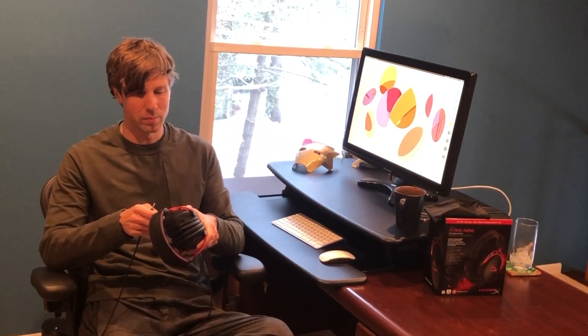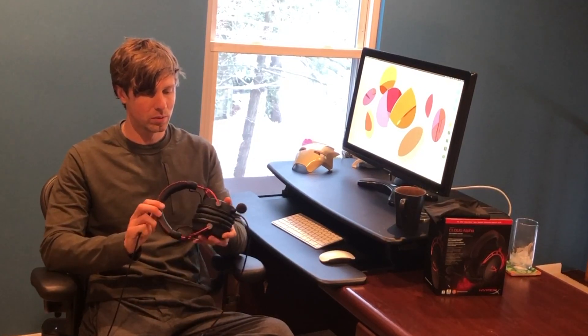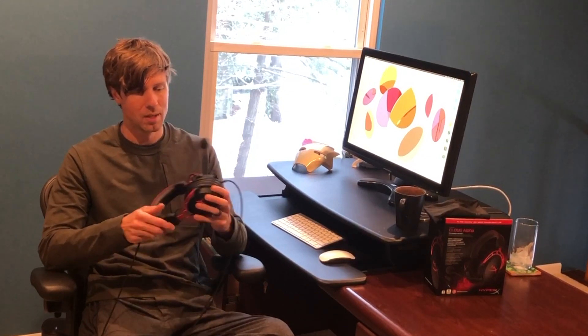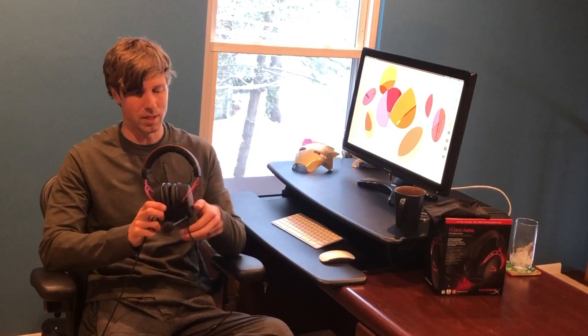Things I really like about this headset are the build quality, the comfort, and the looks. I think the anodized aluminum looks cool and the red stitching looks cool — it's a cool-looking headset for a pretty reasonable price. The sound quality is good; I have no complaints. I can easily hear footsteps in Blackout, PUBG, Halo, and all the games I play — it sounds really amazing.